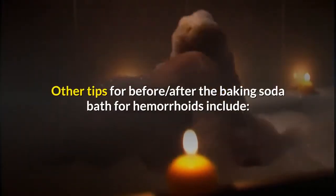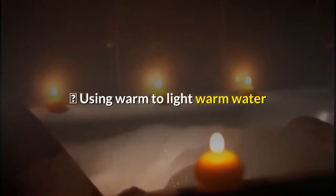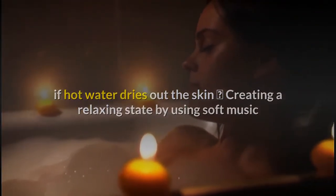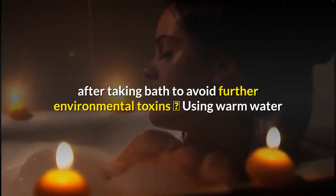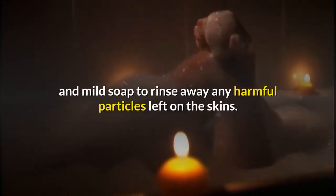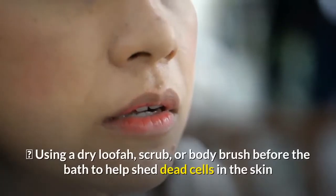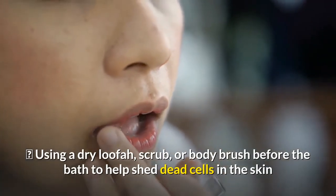Other tips before and after the baking soda bath for hemorrhoids include: using warm to light warm water if hot water dries out the skin; creating a relaxing state with soft music or candlelight; putting on clean and soft clothes after taking a bath to avoid further environmental toxins; using warm water and mild soap to rinse away any harmful particles left on the skin; and using a dry loofah, scrub, or body brush before the bath to help shed dead skin cells.